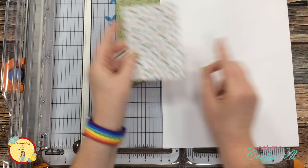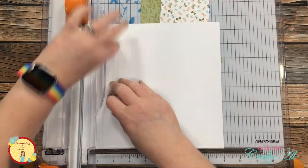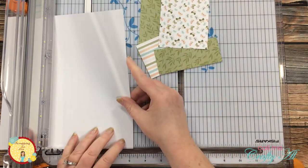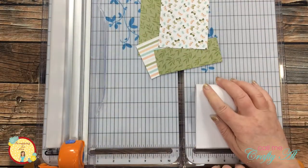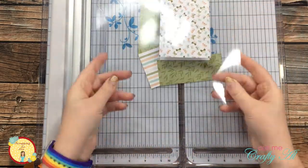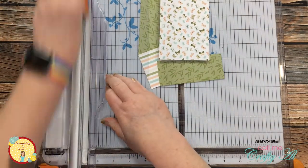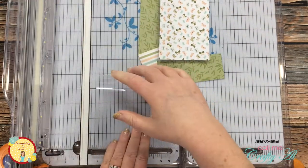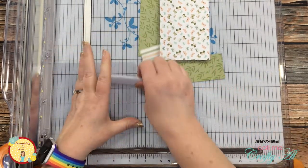Next I brought in one of the scraps from cutting down the green paper. This will end up being a border on the top and bottom of the striped piece. I cut this to four and a quarter inches wide and I leave the height as is for now. Next I'm going to cut the white cardstock for my inner card — this will end up being the same size as the butterfly pattern paper. I cut this to nine inches tall by three and a quarter inches wide and then it got folded in half. And finally I brought in the clear cardstock for my card base, which got cut in half to four and a quarter inches wide and then folded down for a top fold card base.